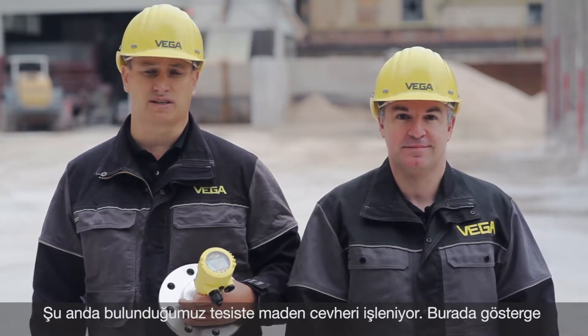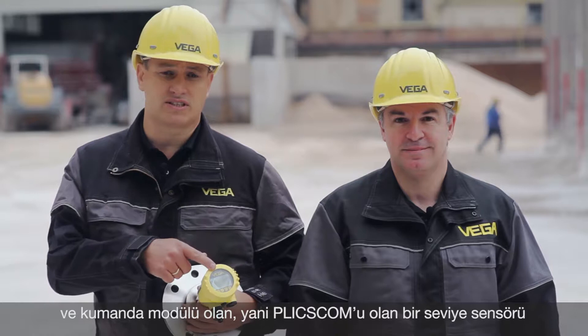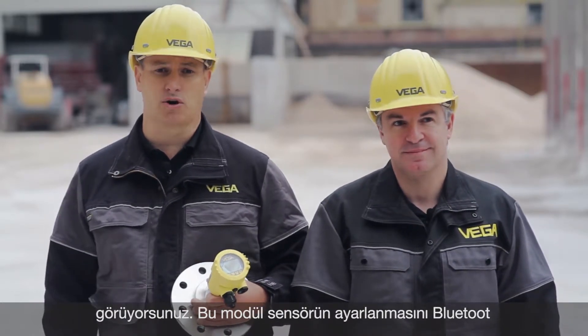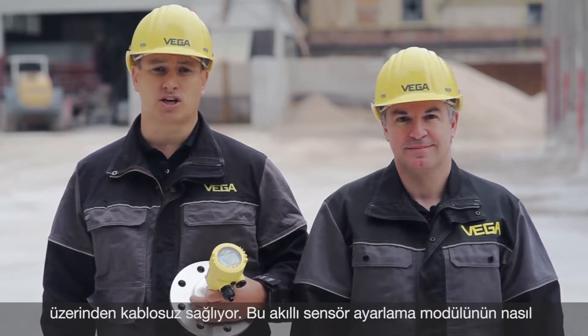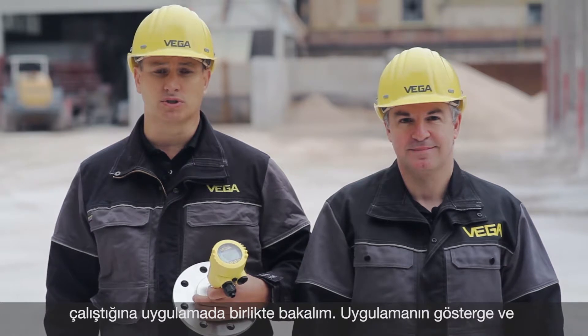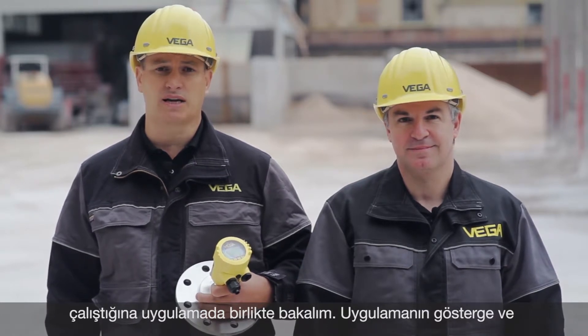We are here in our processing plant. This is a level sensor with a display and adjustment module — the so-called Plicscom. This, however, is a new display and adjustment module which can be operated wirelessly by Bluetooth. Let's have a look at the smart sensor operation.